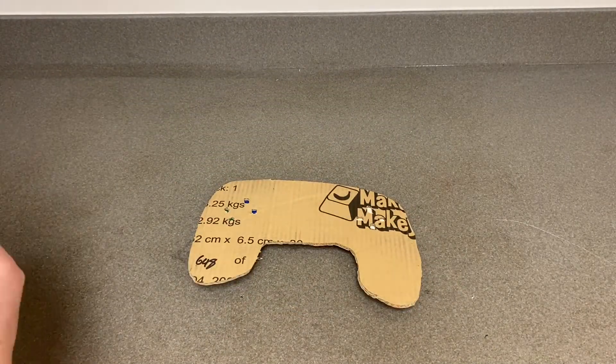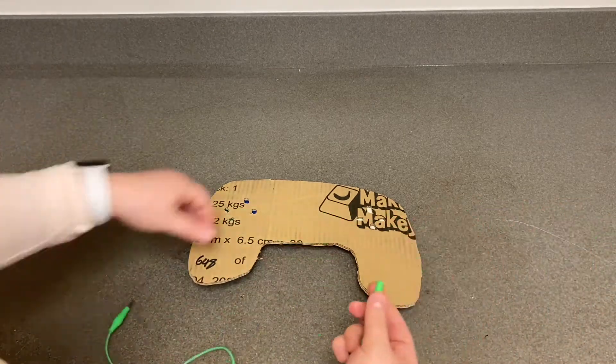Now flip your controller over and take your alligator clips and run them through the holes that you've poked in the back.